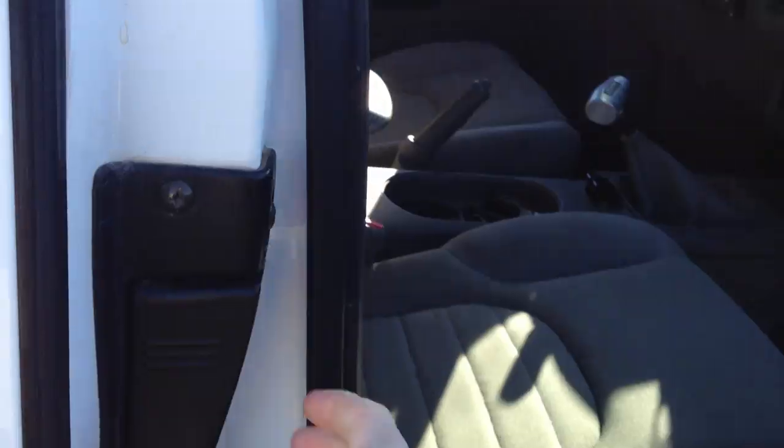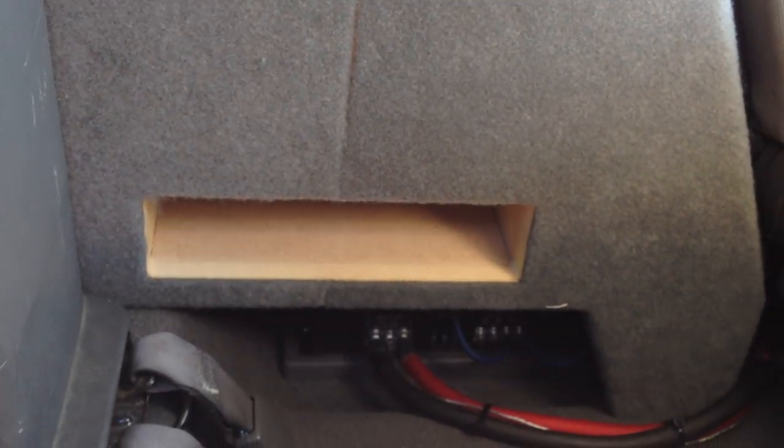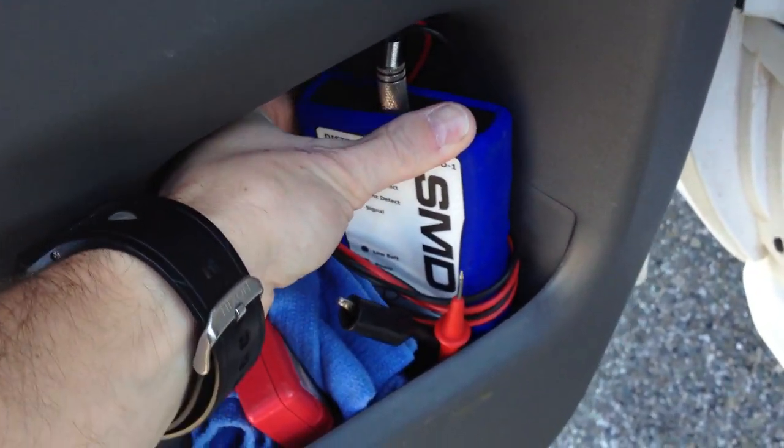That's in a custom box that I designed. I'll go to the other side just so you can see the rest of the box. I designed it in SketchUp and WinISD and all that. It's tuned at 34 hertz and it's roughly 1.75 cubic feet, right behind my driver's seat. And of course that's all tuned by my SMD DD1, which is in the door there.